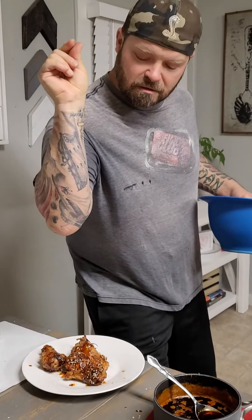Let's drizzle some of our sriracha soy fantastic sauce. Drizzle that in here. Drizzle, drizzle, drizzle.